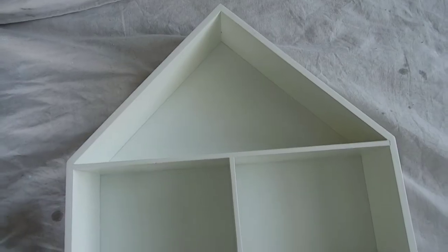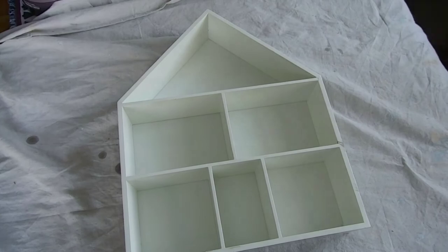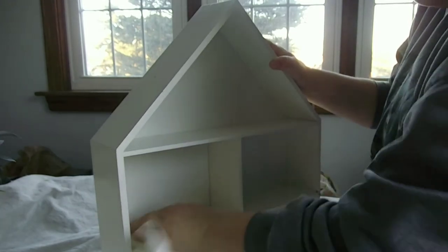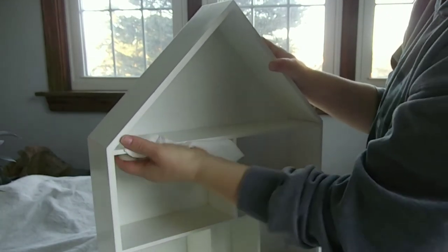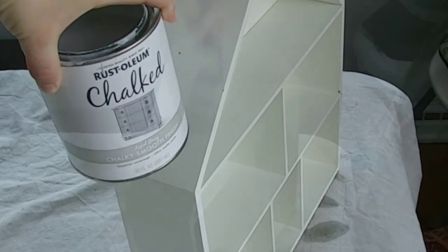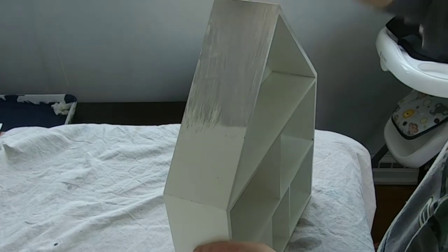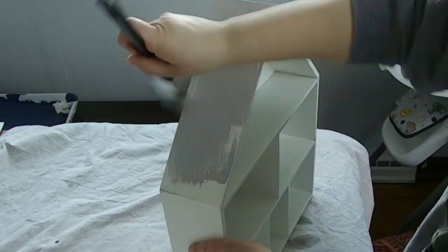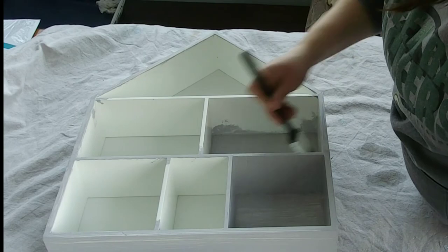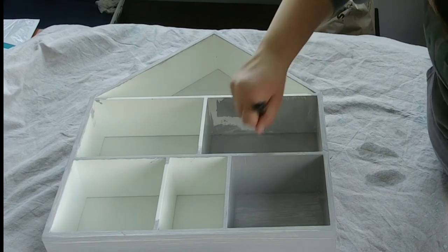The next piece of nursery decor I worked on was this house frame, which was given to me for free from a friend. I knew I wanted to use it in the baby's room but I didn't want to leave it white, so I gave it a good cleaning and then started with a base coat of Rustoleum chalked paint in aged gray. Getting to all the little corners of the inside areas was not super easy, but after three coats everything had a really solid coverage.